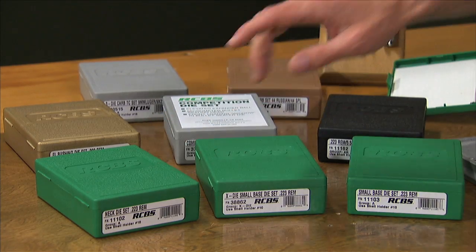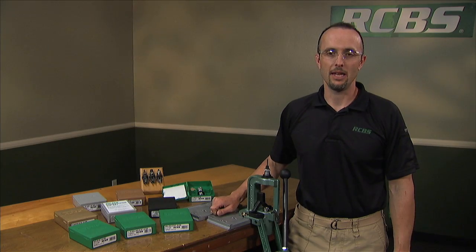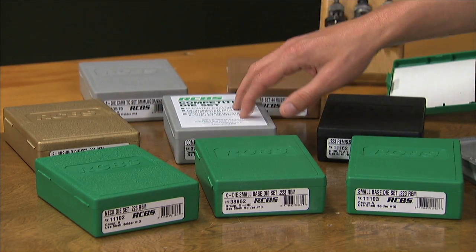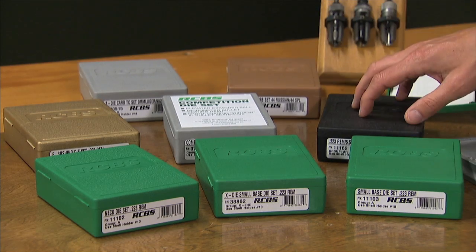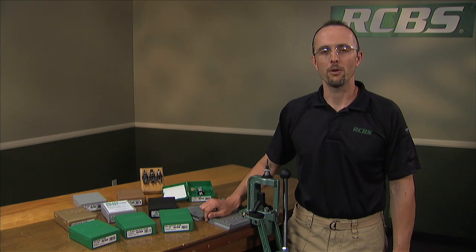In our standard green boxes, we offer varieties for full-length sizing, neck sizing, and small base size dies. Our gold boxes represent our gold medal line, and we have a competition die set. In our black boxes, we offer die sets tailored specifically for the AR platform.